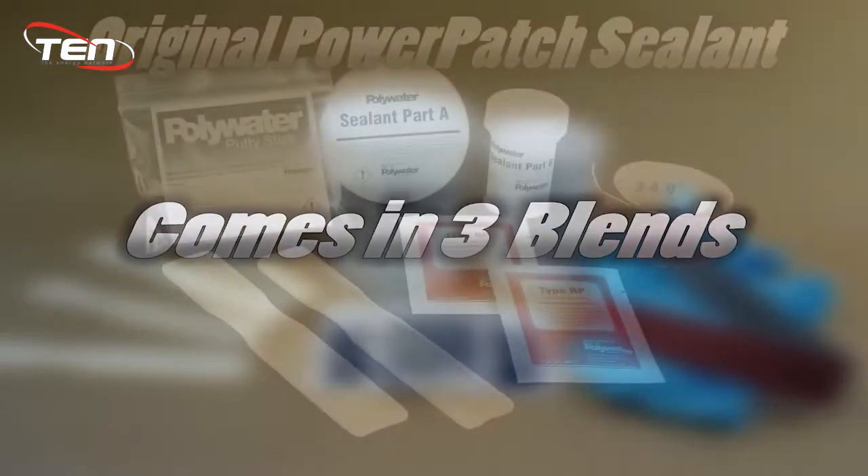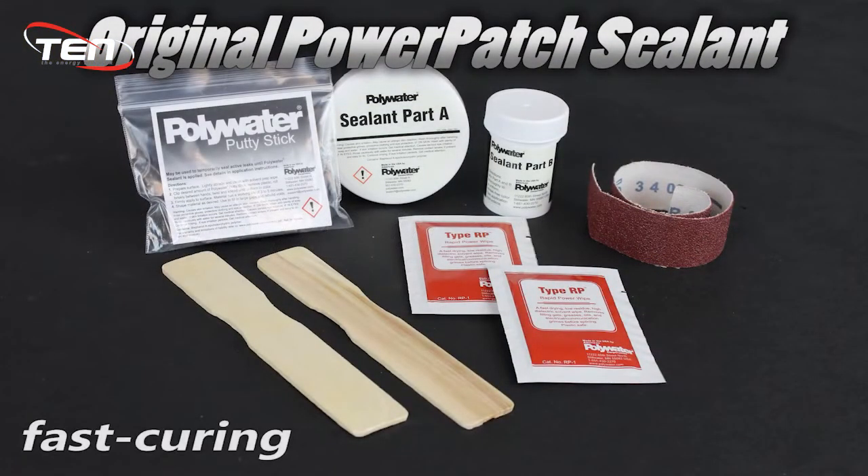Power Patch System comes in three different blends. Original Power Patch Sealant is a fast curing compound that comes in pre-measured cups.